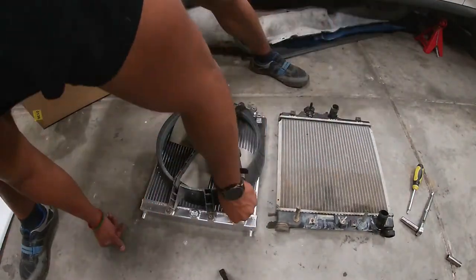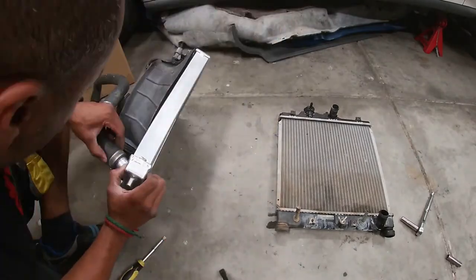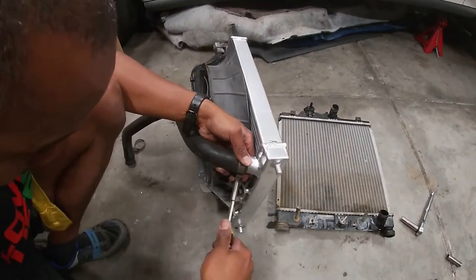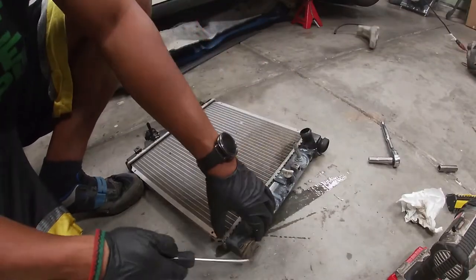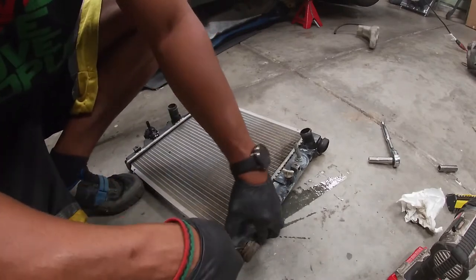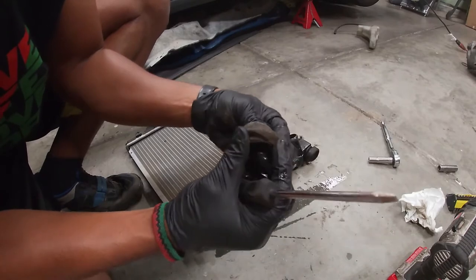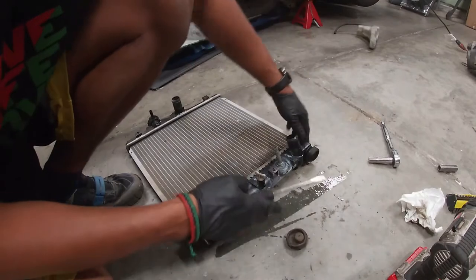I also made sure that the head of the screw for the hose clamp pointed down, so the next time I have to remove the radiator hose it'll be easier to access. I almost forgot — I want to take these little rubber parts off the old one and put them on the new one, because the new one does not come with them. These are a bit messed up so I'm going to order some new ones, but for now these are going to go back on.